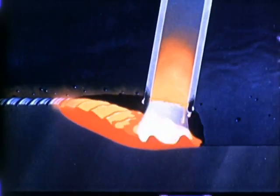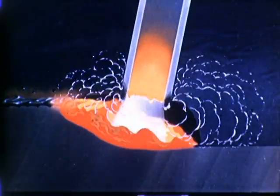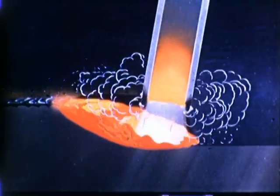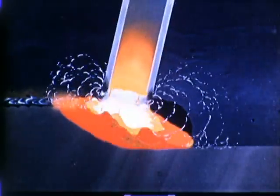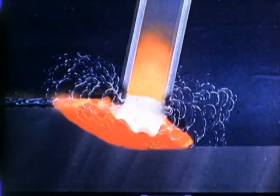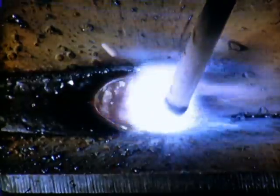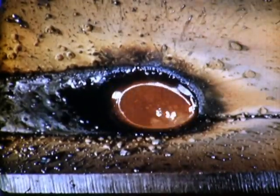The coating on the electrode forms a gas shield that protects the molten metal from harmful elements in the atmosphere. It also furnishes fluxing and slagging ingredients, which combine with the impurities in the molten pool. These float to the top and, in cooling, form a slag over the weld.